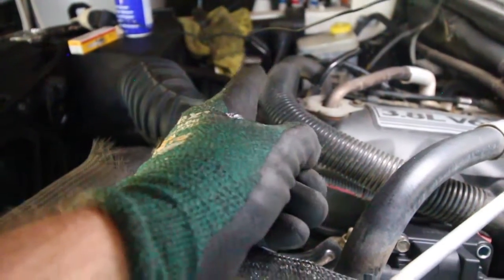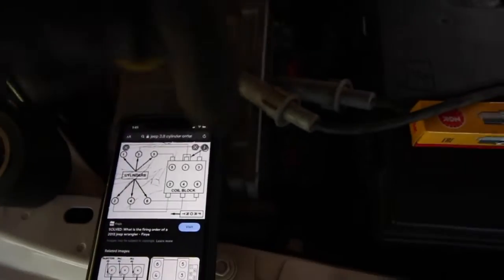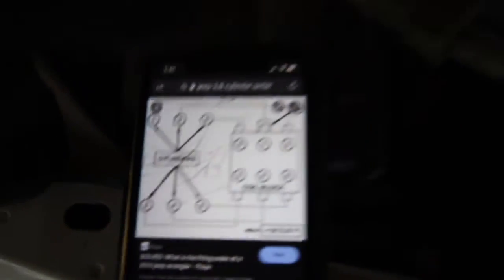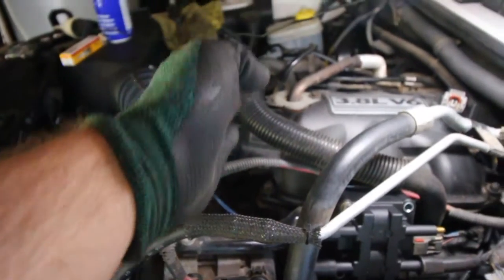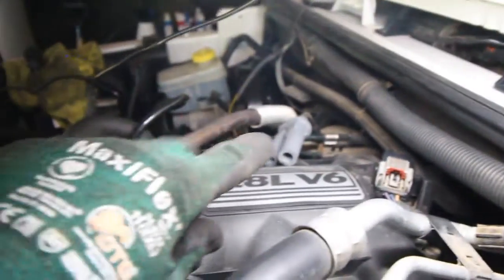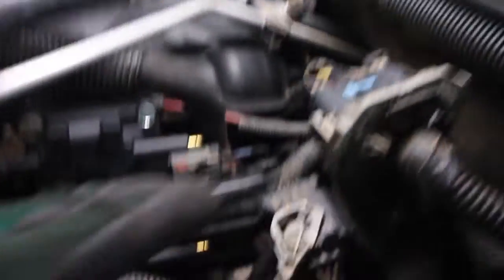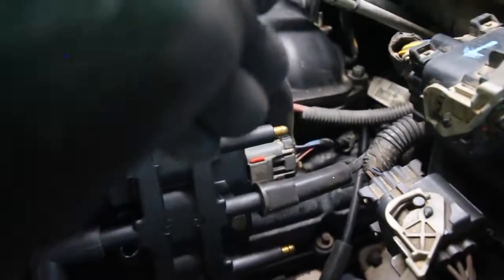I've got this reference on my phone here, but I'll also leave a picture down in the description below in case you guys get confused. It's a great diagram — number one is the furthest one along at the front. Another thing I'm doing is laying the wires in a place where I can see them, then grabbing them from this side and giving them a little tug. That way I can see which one moves on that side and I won't mix up where they go.